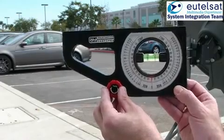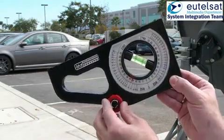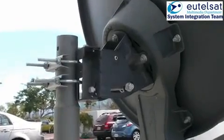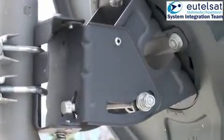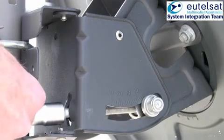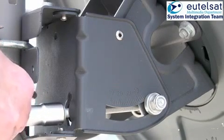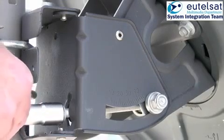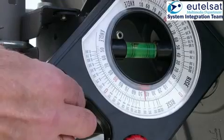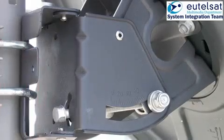Now we move to the preset. Take the inclinometer and adjust your elevation angle according to your line of sight angle. For information about the elevation angle and line of sight, you may contact the website www.satsig.net or the KASAT pointing tool developed by the System Integration Team. In this example, the elevation angle is 42 degrees. Adjust the elevation until you have reached the desired angle, which in this case is 42 degrees. Verify the elevation angle with the inclinometer. The accuracy should be within plus or minus 1 degree.